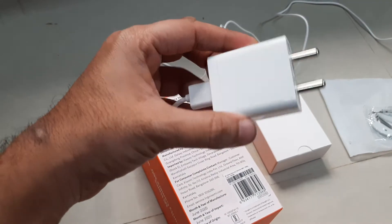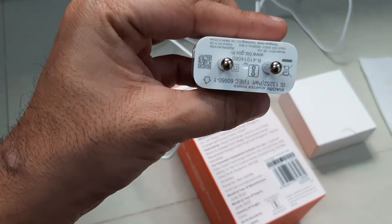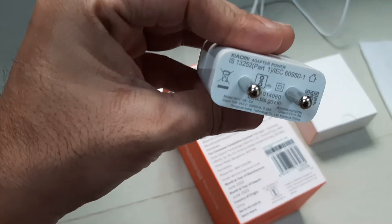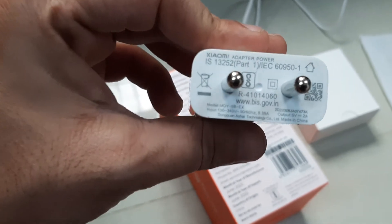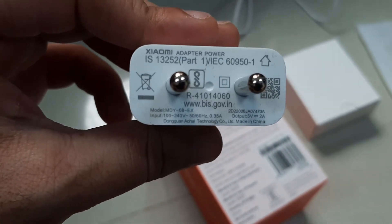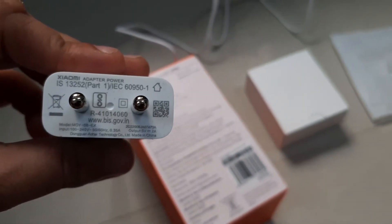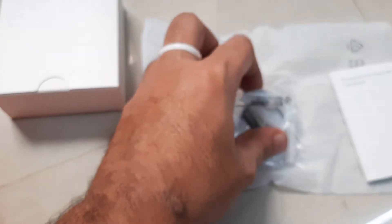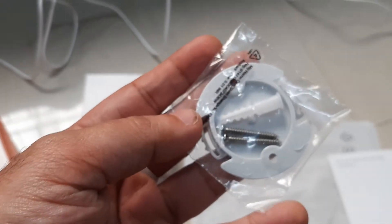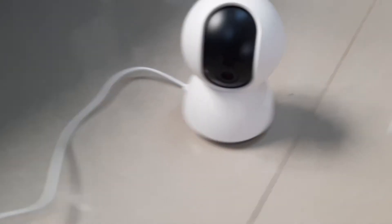I've already unboxed this item. The charging adapter is included with the device, which has a USB connection — you need to keep it plugged in for the camera to work. The power adapter specification is 5 volt output at 2 ampere, which is good enough for this camera. It also includes mounting accessories so you can mount it on the top or side of a wall.